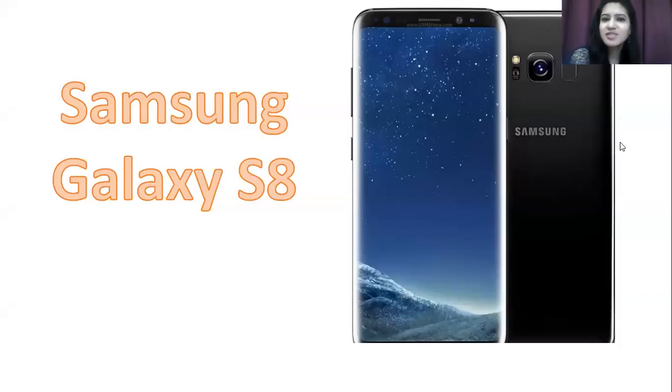Hello and welcome back to another video. You are watching Phones on the 2A with me, Kashman. Today we are going to talk about the Samsung Galaxy S8, 2017.